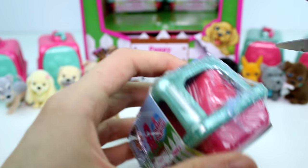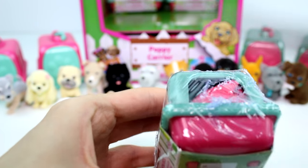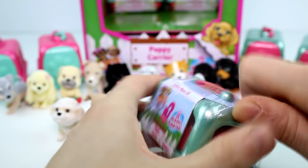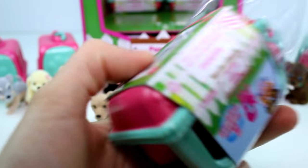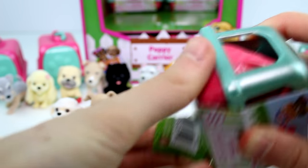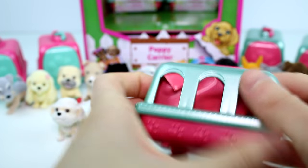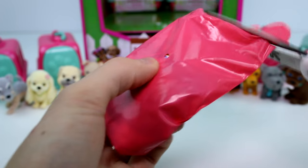How many are there to collect again? We have 3, 6, 9, 12, 15, 16, 17, 18, 19, 20 — that's 20 not including the Rare Pups, and 24 including the Rare Pups. And we have 2, 4, 6, 8, 10, 12, 14 so far. So we're almost there, actually — that's not too bad. Hopefully we'll get the full set.